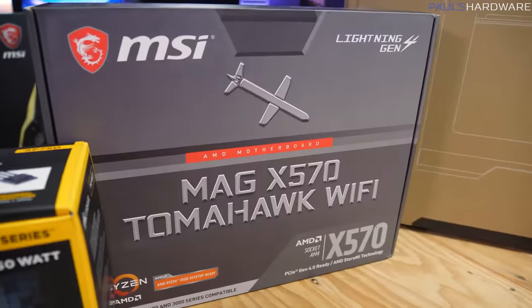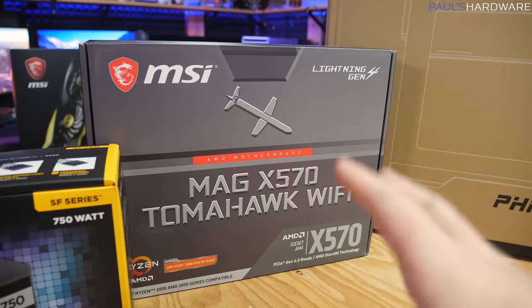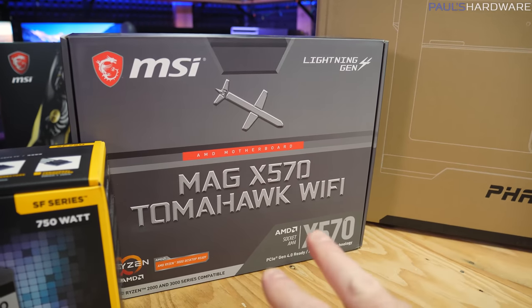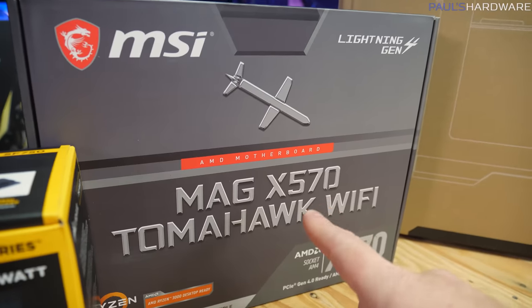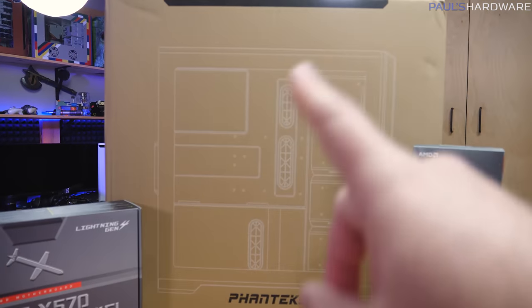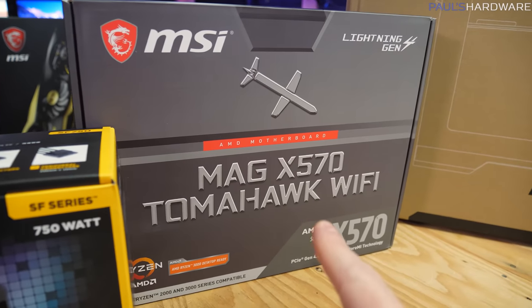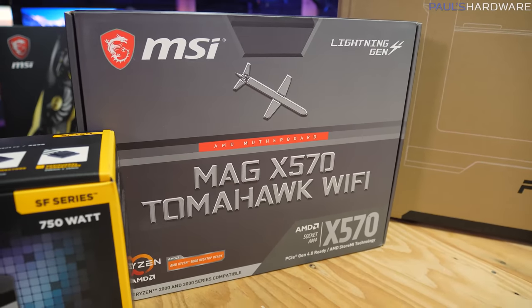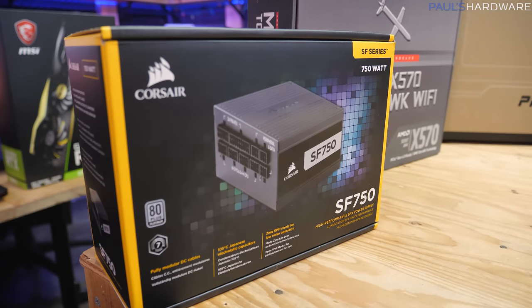Our motherboard is going to be the MSI MAG X570 Tomahawk Wi-Fi — a nice full-featured motherboard that'll cost you around $220. Consider the B550 version of this motherboard, which still has the USB 3.2 Gen 2 front panel connector that this case supports, which is part of the reason I went with this board. I have the B550 version as well but it's currently in a different build.